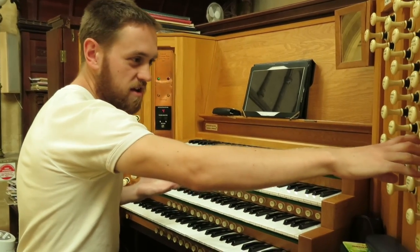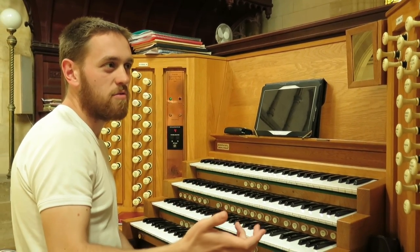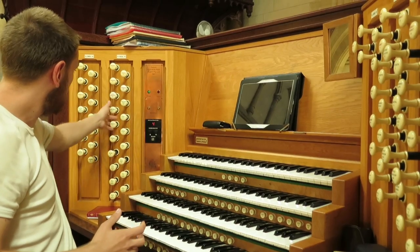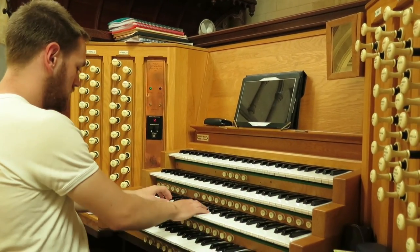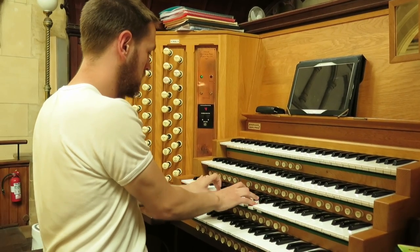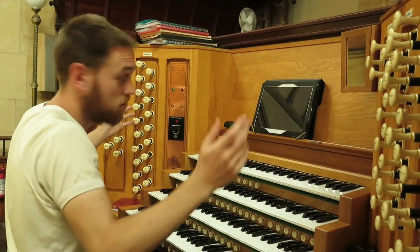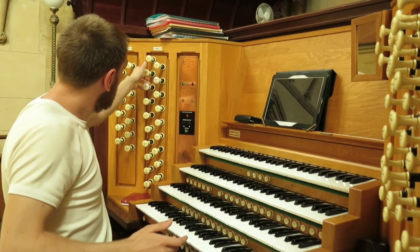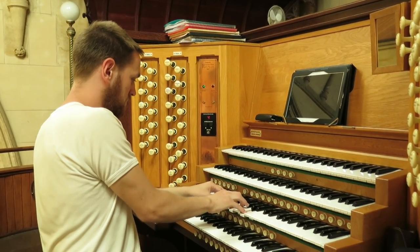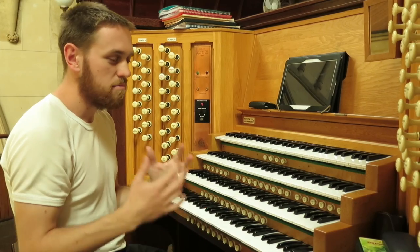Once you've built up the sound and you've got a lot of stops pulled out, especially with the diapasons, sometimes we will add the reeds up here and that will give an even grander sound to the instrument overall. So if I give an example without the reeds first, then if I add in the reeds — all of them, though you don't have to add all of them — it'll give you an idea of what the organ can produce. And you can get a magnificent, majestic sort of sound.